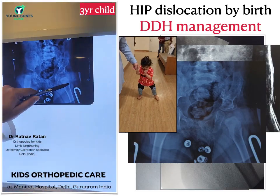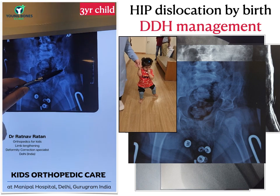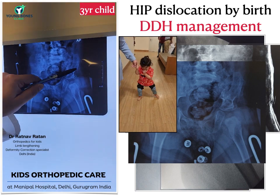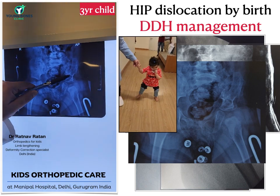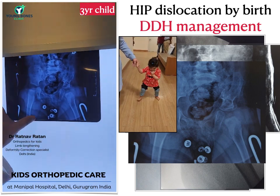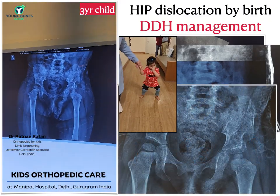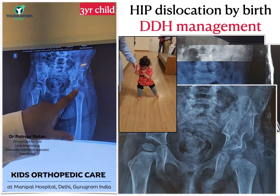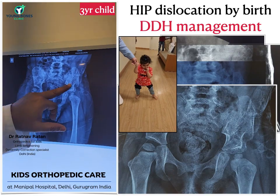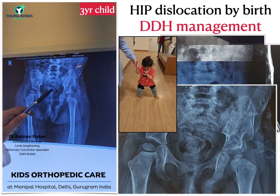If you see carefully, the hip is now inside. The bone graft and the osteotomy have completely mixed and joined together — it is now a single bone and the cup is now much more deep. This is the status after seven months of surgery, with the child now already walking with the belt. The osteotomy has healed and the ball is inside the socket.